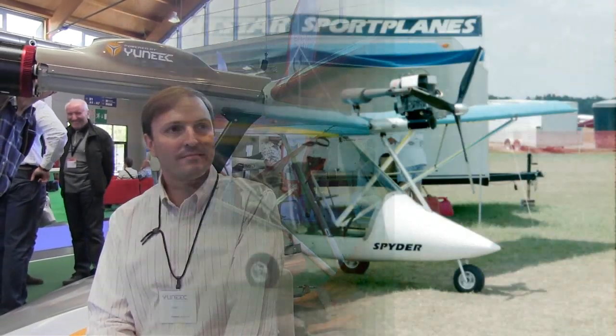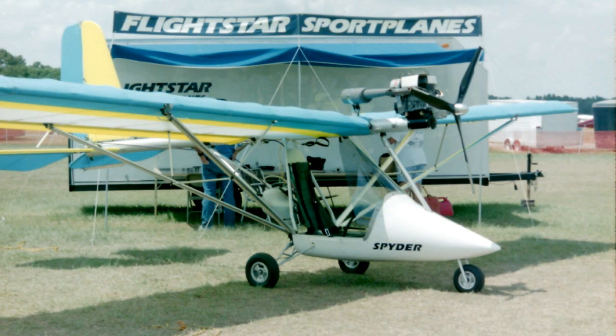When I first flew this aircraft, it was many years ago and it had a gasoline engine on the front. It was so long ago it had a Kawasaki on it, because that was when the Flightstar was an ultralight aircraft in the United States. It's gone through a lot of iterations — it became a two-seater, left the country, came back, and now it's left again with a different power plant on the front.